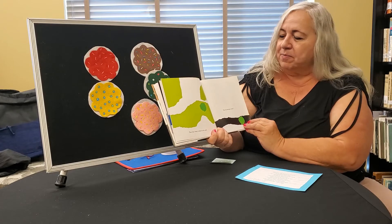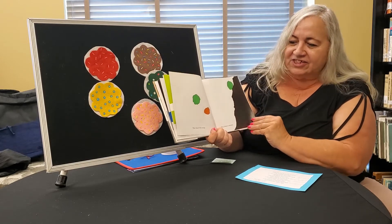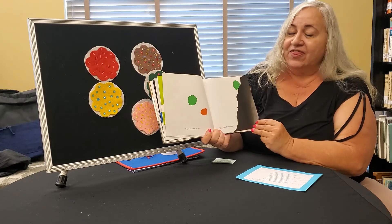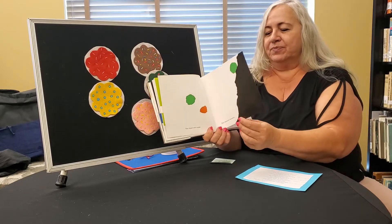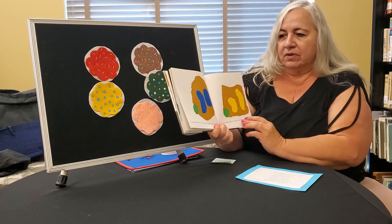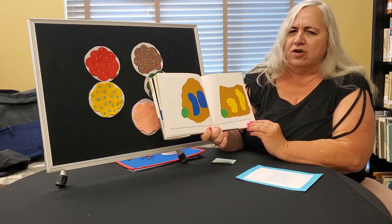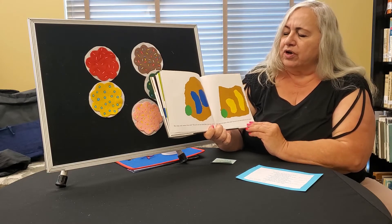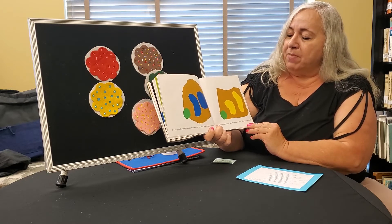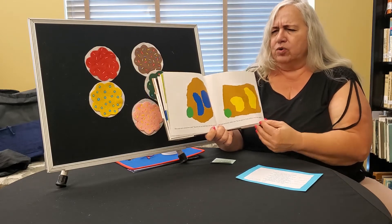Then they went to play in the park. They ran through a tunnel. They chased Little Orange. They climbed a mountain. They were tired. They went home. But Papa and Mama Blue said, you are not our Little Blue, you are green. And Papa and Mama Yellow said, you are not our Little Yellow, you are green.